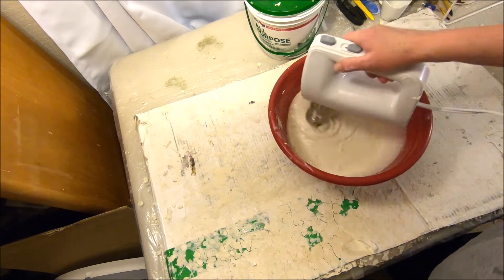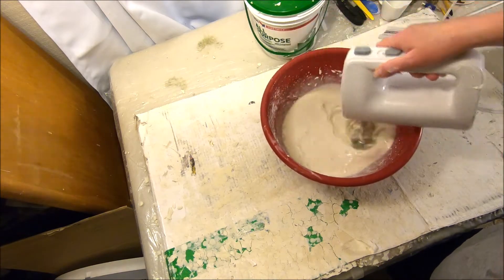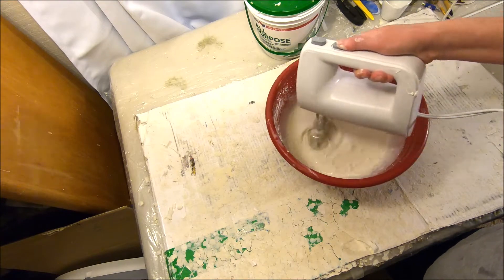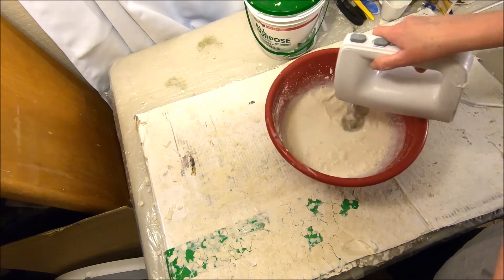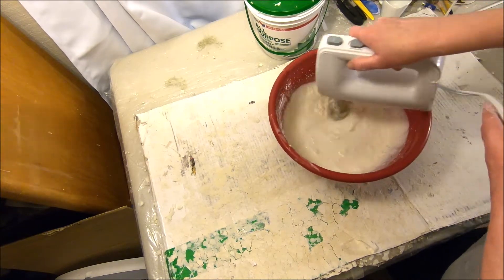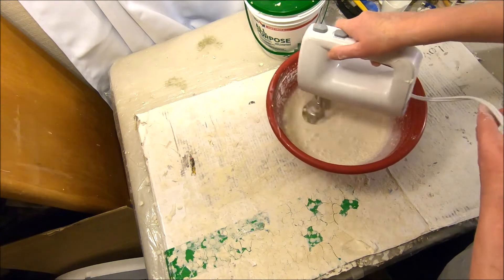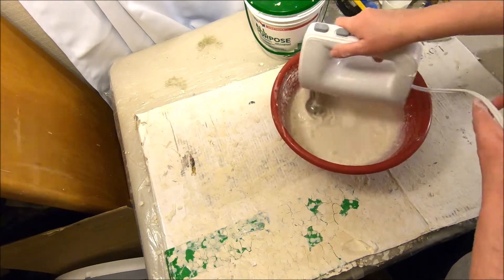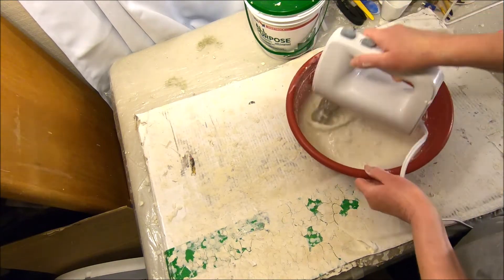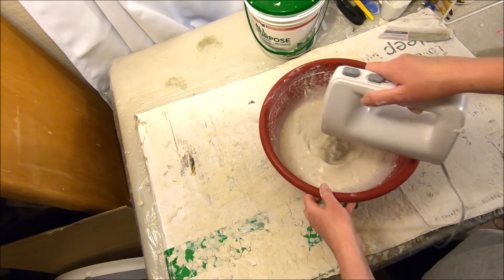The hand mixer I'm using is a cheap one I picked up, and I do recommend that with these certain tools you just have them dedicated to your paper mache. You really don't want to use a hand mixer and bowls for paper mache and then take them back to your kitchen for cooking. This way you don't have to worry about sanitizing them after you've mixed up drywall joint compound and paste.